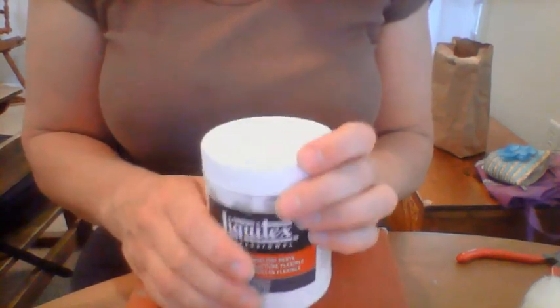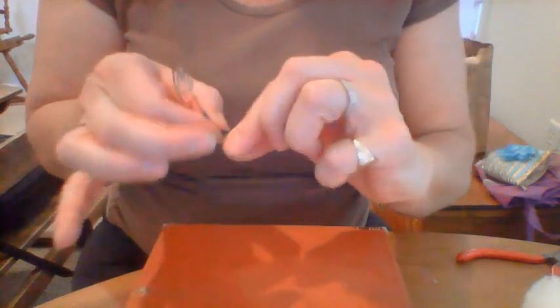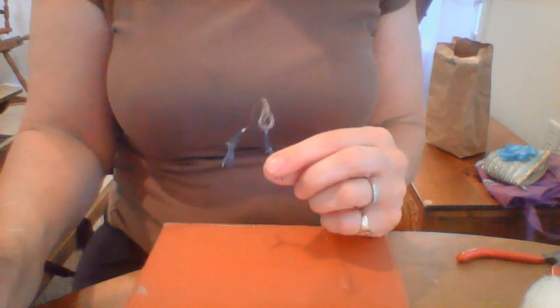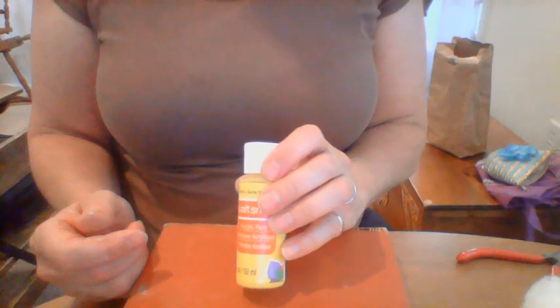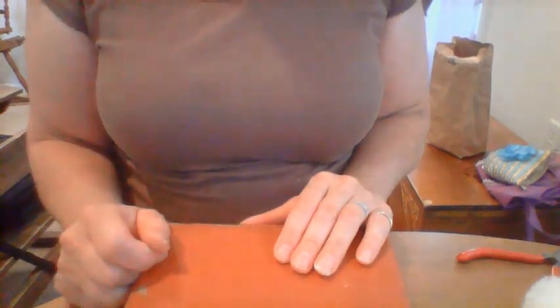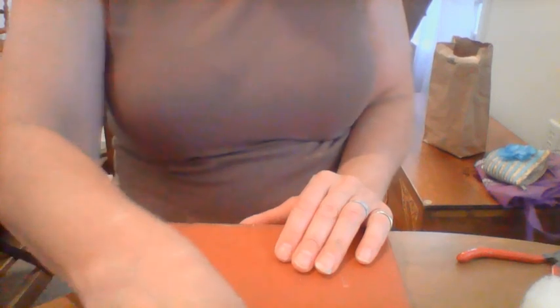Then the next layer I use flexible modeling paste — it's important to get the flexible kind because it won't crack. You can bend the toes and move them and the paint won't crack. It comes in white, so if you put a drop of black in it, it turns gray. For the blue jay, to get that nice light yellow color, I put two drops of bright yellow and one drop of wild rice, and I just put it on with a toothpick.